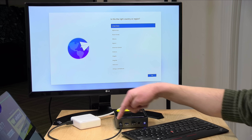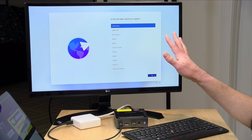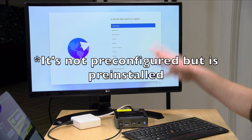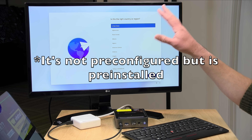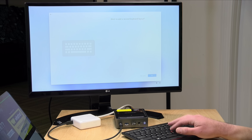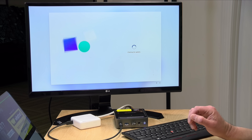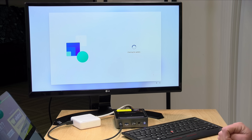I couldn't find the power supply, so I had to plug in over its USB 4 port, but everything seems to be working okay. The good news is that we don't have a pre-installed version of Windows 11 — we're going through the setup procedure here to get everything set up. We should be asked to get updates and set our password, so I'm going to let this finish up and we'll come back when it's done.